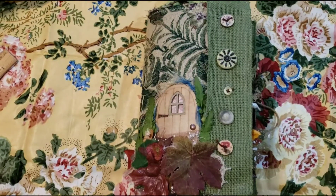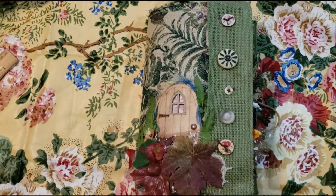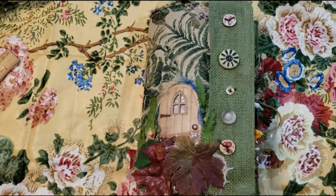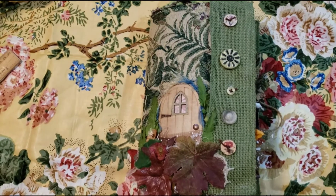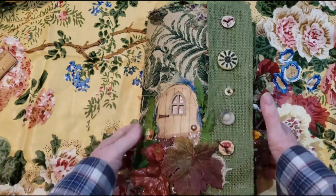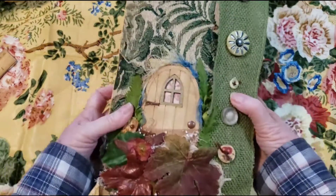Hi Crafty Wands! Pam Vindy with Pam's Paper Place, and I have finished the second Woodland Fairy Journal. The first one I made for myself and this one is the other one I made, and I'm probably going to make a couple more similar to this.